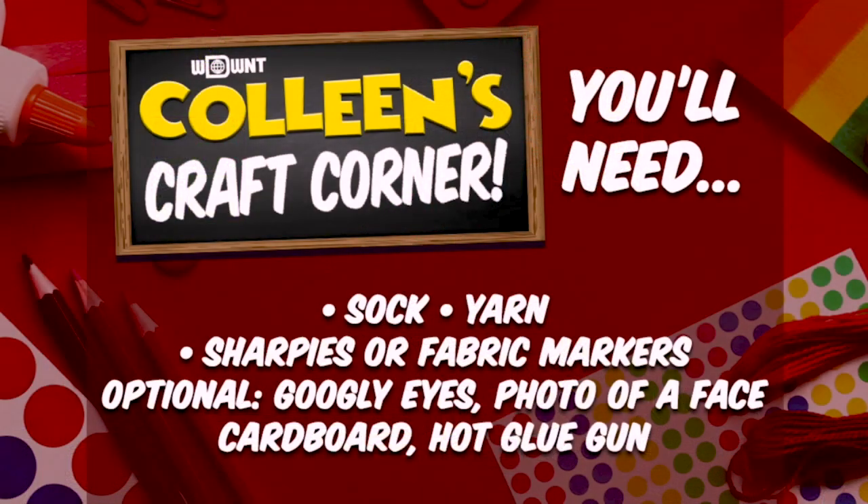The supplies you will need: a sock obviously, yarn, sharpies or fabric markers, and optionally googly eyes. If you want to make a more complicated puppet like the Bob Chapek puppet, you'll also need a photo of a face, cardboard, and a hot glue gun.